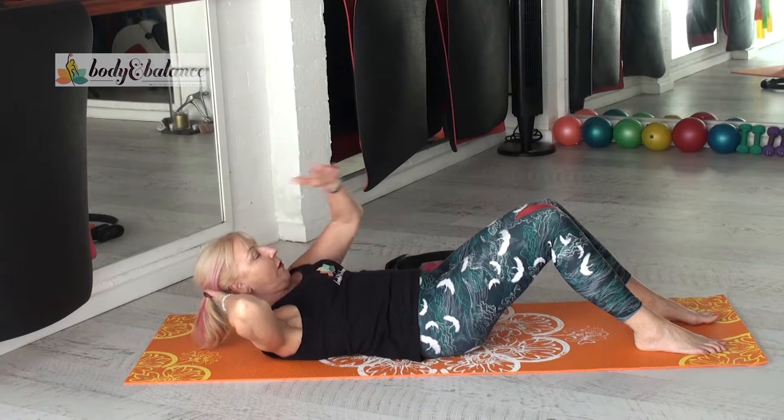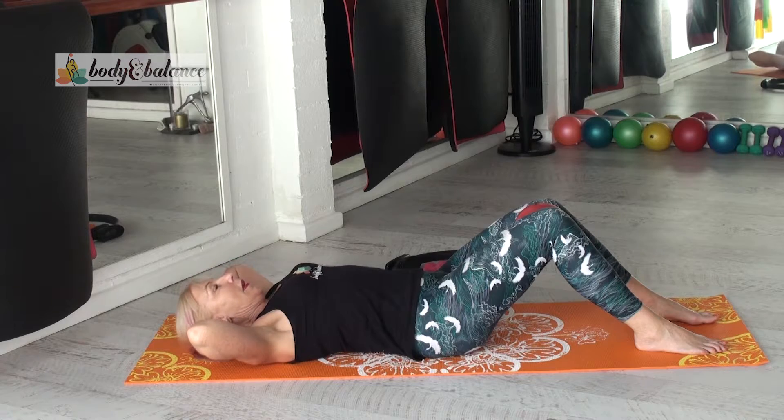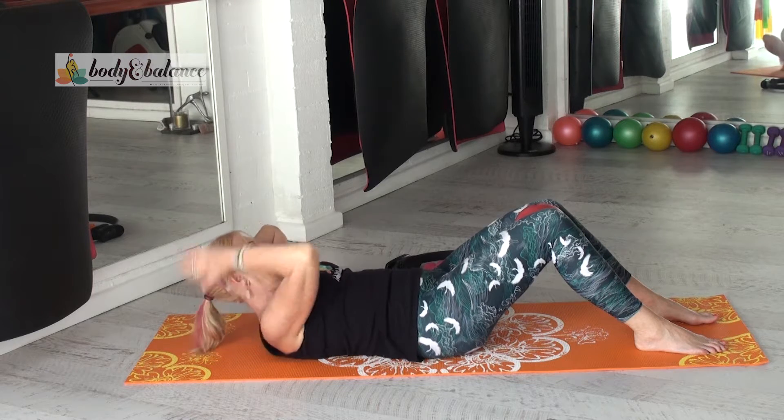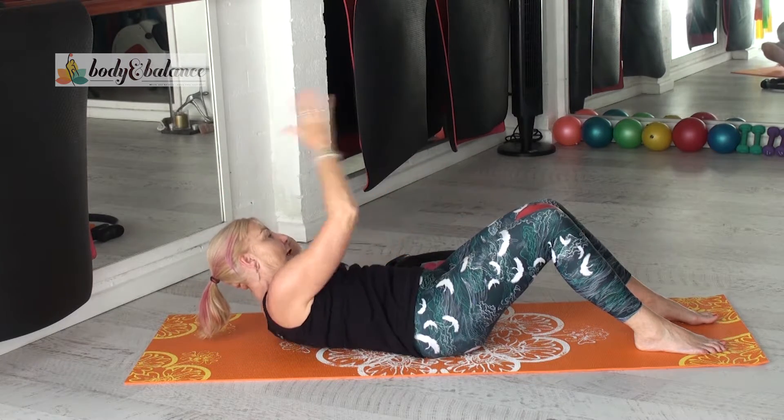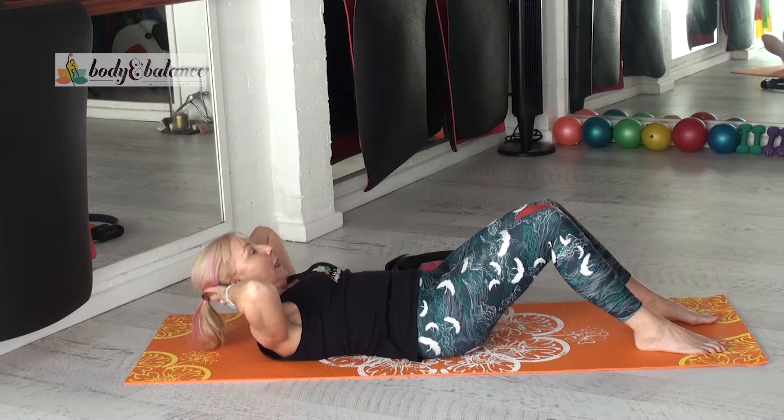Exhale, reaching up, reach across. Inhale again. Exhale, come on up and reach. Inhale, dropping down. Exhale, lift — supported head and neck.